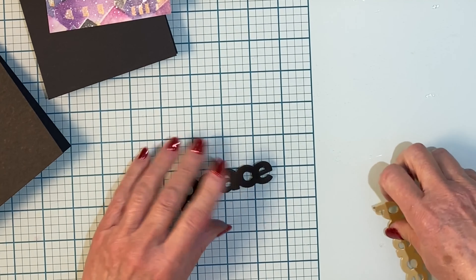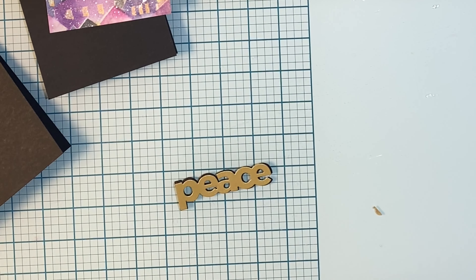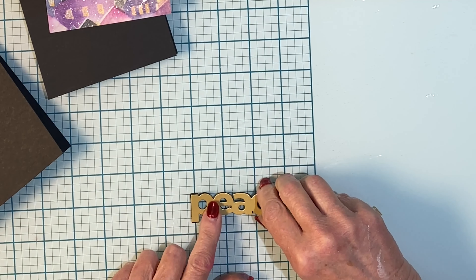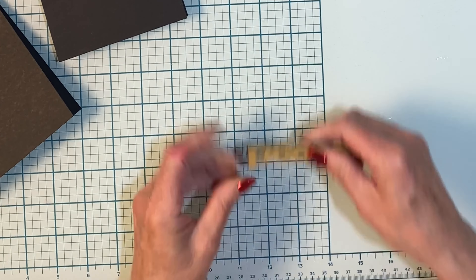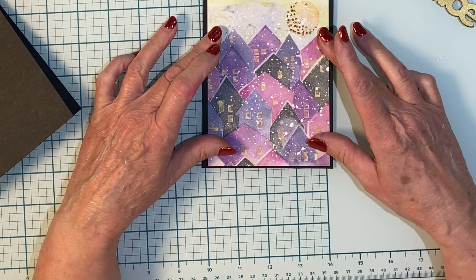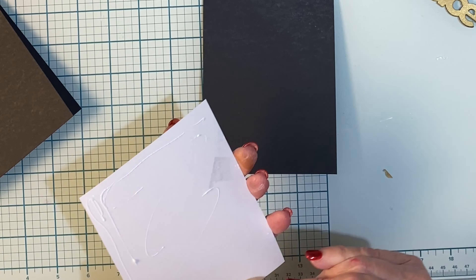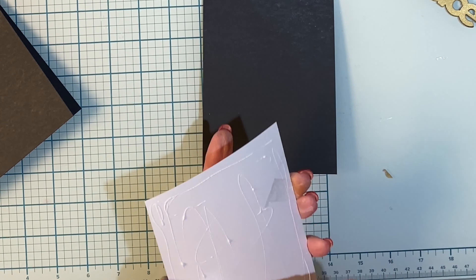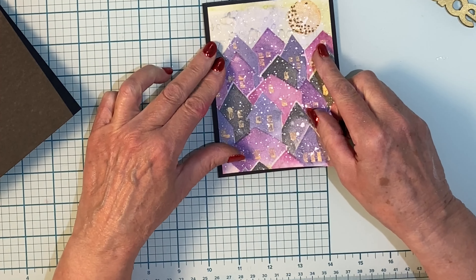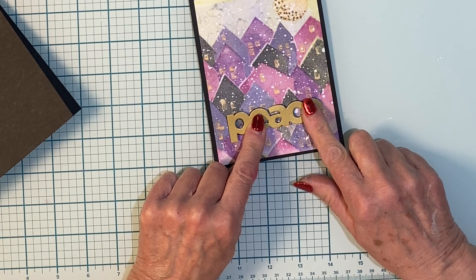I have a simple and bold die cut sentiment for these cards. I'm using Simon's 'Peace.' For this card it has been die cut from matte gold cardstock. For the other card it will be cut from deep blue glitter cardstock, and then they will be mounted on foam die cuts. The panel is adhered to an A2 size top folding black card base. The foam back sentiment is adhered in the bottom third of the panel.